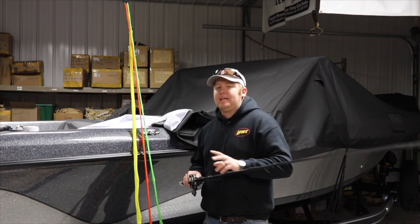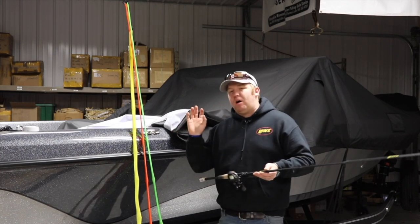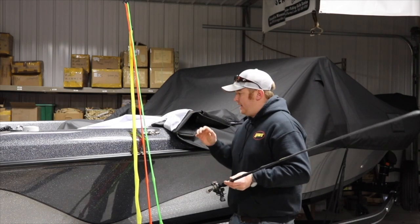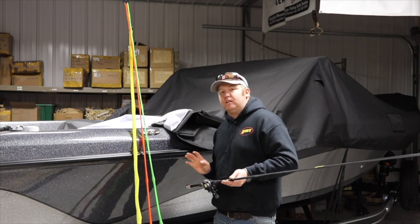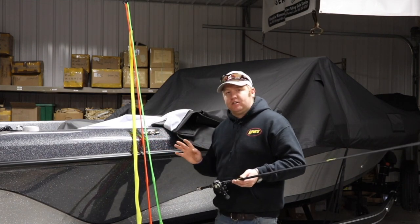But two, it helps me stay more organized on the water. People will always order a certain color, all of them. But what I end up doing is actually ordering multiple different colors so that I know when I'm on the water that one different color is a certain rod.